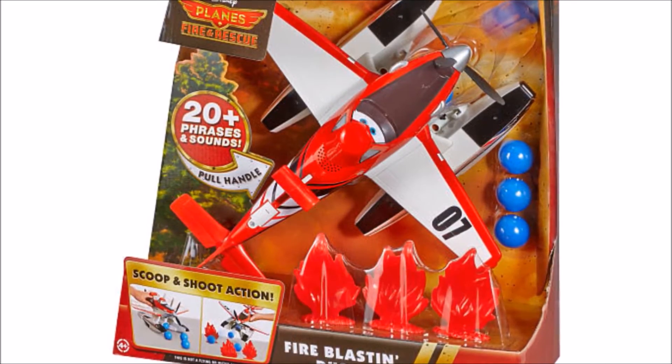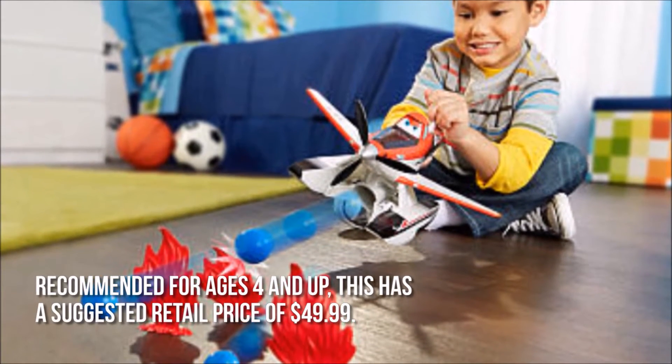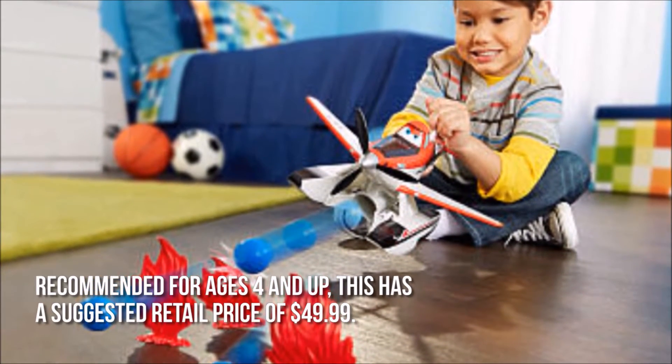How much is the Fire Blastin' Dusty Crop Hopper? Recommended for ages 4 and up, this has a suggested retail price of $49.99.